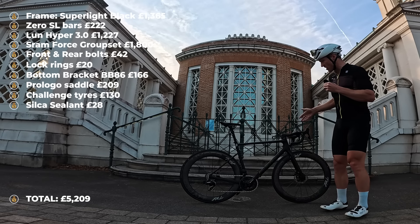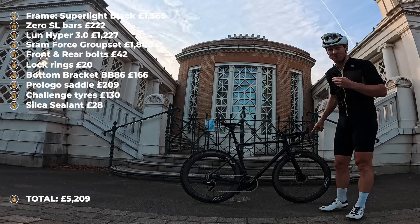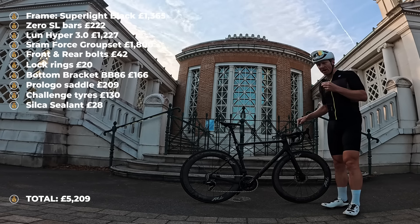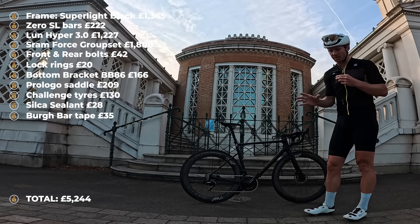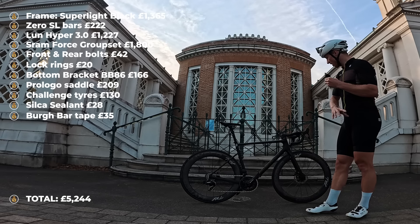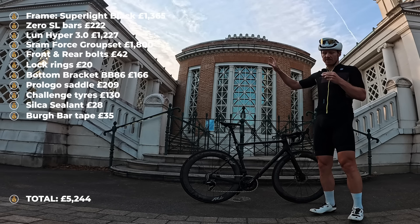Bar tape is probably the last thing worth mentioning — this is actually quite bougie bar tape, Burr bar tape, and it runs at about £38.40, which is not cheap. When I originally built the bike I was running a different set of bars with a stem that was a little bit too long, and then I had to swap that out. The bike computer is model's own and we're not going to include that in the build.